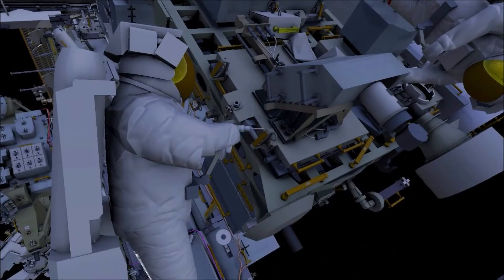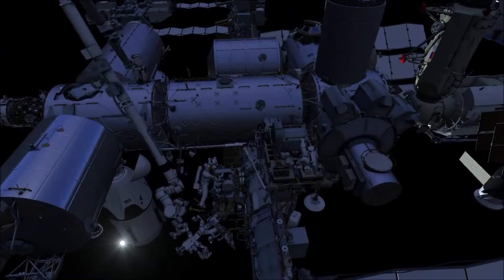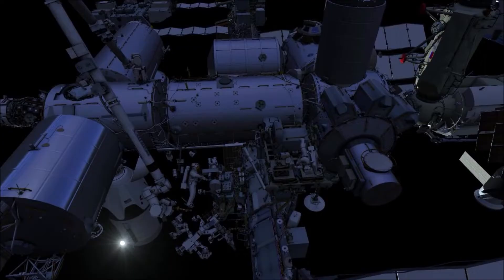Next, EV2 will release four structural bolts using the pistol grip tool, then slide the radio frequency group from the mounting plate. Then the arm will fly EV2 over to the airlock.